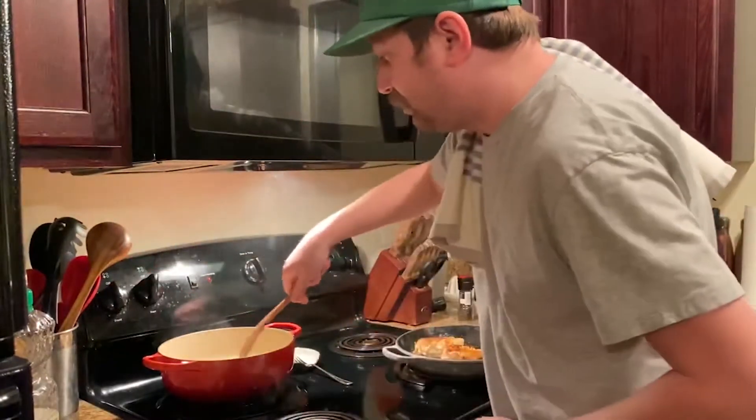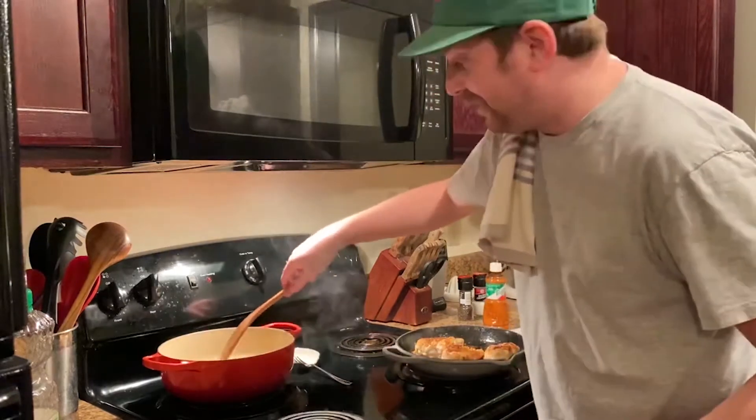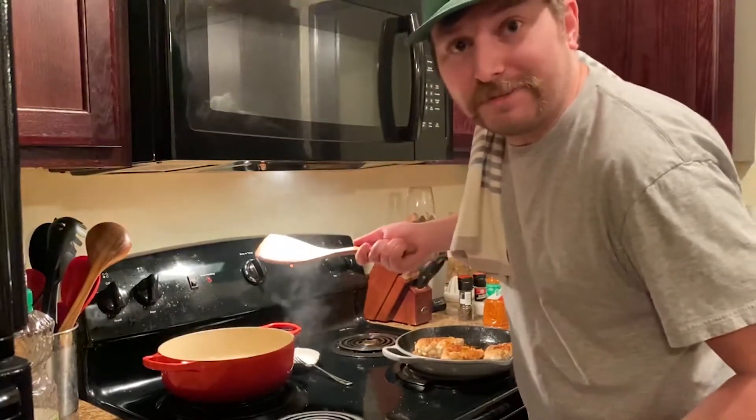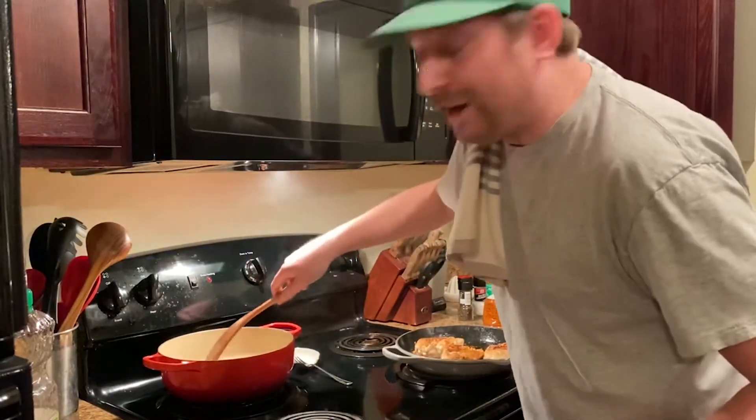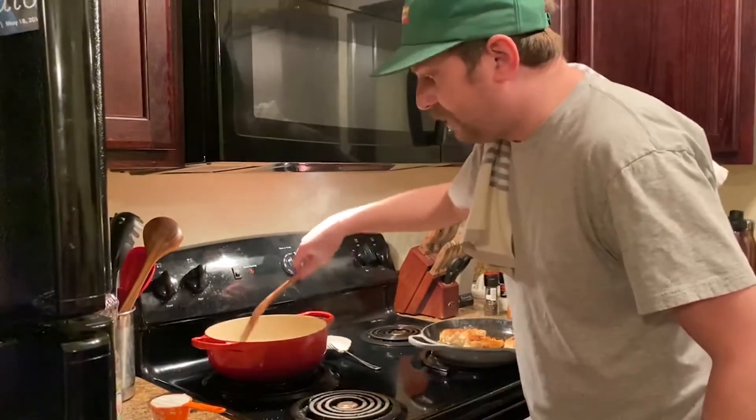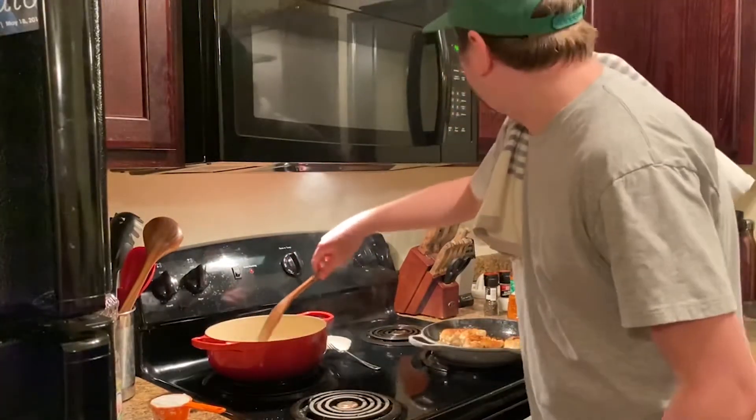Now let's monitor our butter — you do not want to burn your roux. First time Johnny Clyde made a roux, he didn't burn it, but he was using plastic utensils and started melting the utensil into the roux. That was not good. So we're going to get our butter going, but you want to stay on top of your roux. We don't want to be burning it.